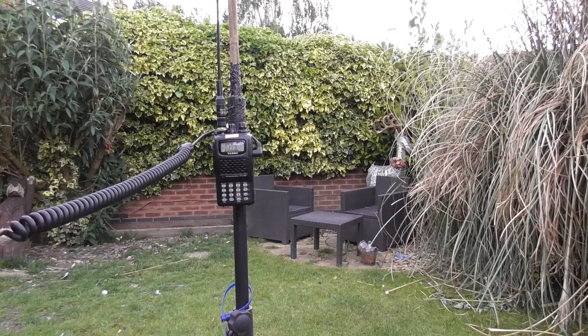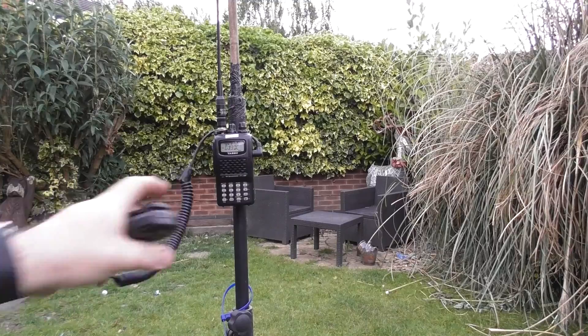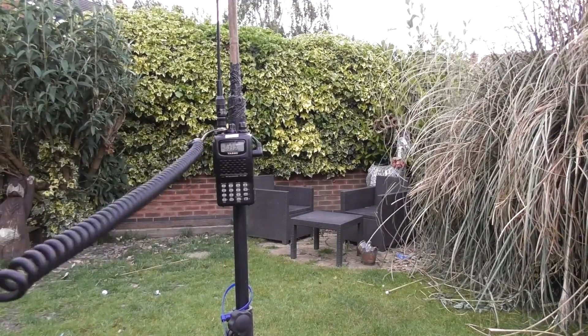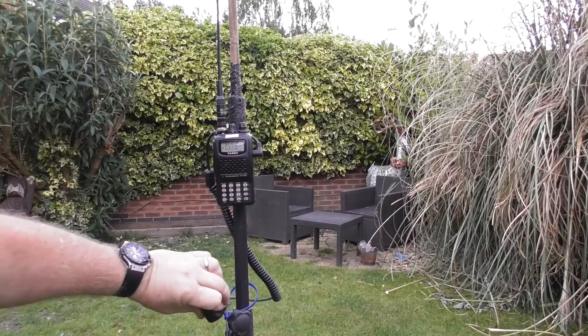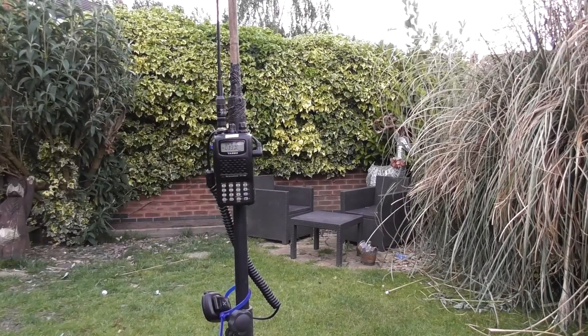Mic zero x-ray, mic x-ray, checking for access. Okay, absolutely nothing. I'll just turn the squelch down a little bit. Mic zero x-ray, mic x-ray, checking for access. Okay, so absolutely nothing.